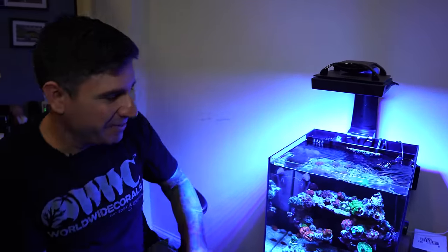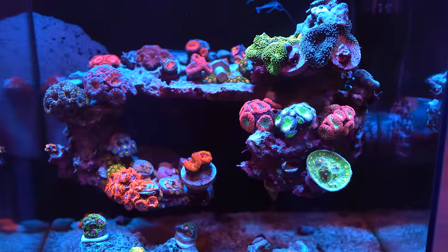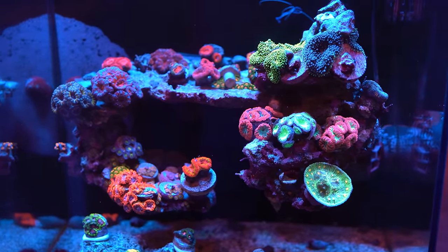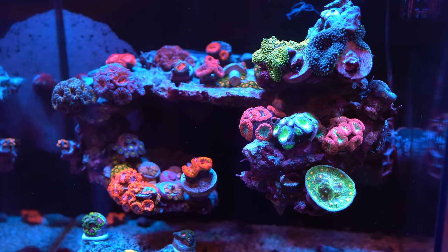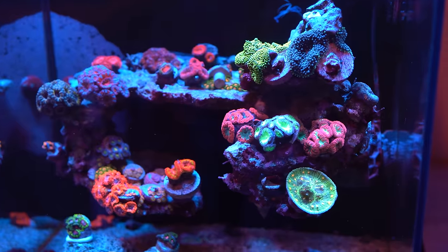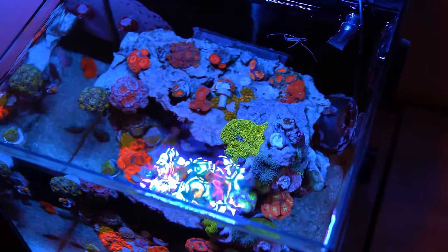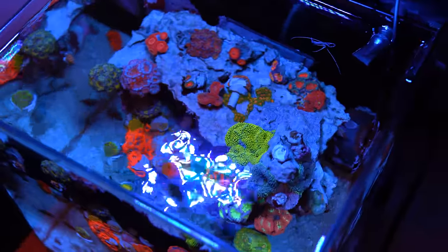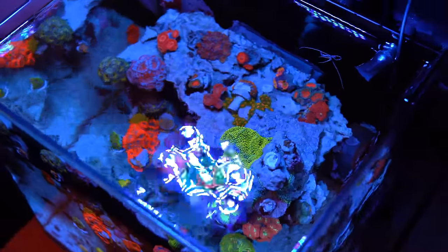Number 30 — another 10-gallon tank from the challenge days that someone kept up. It's got an XR15 light, a Nero pump, and a floating aquascape, which is pretty cool. Mainly on top it's got all Acanthus, some Blastomusas, and some zoanthids. The tank is very clean and very stable. It does water changes once a week. There you go, number 30.